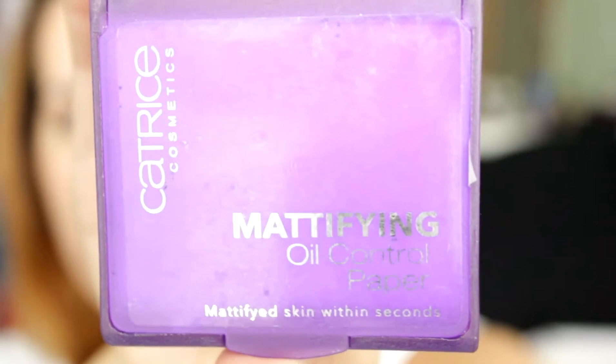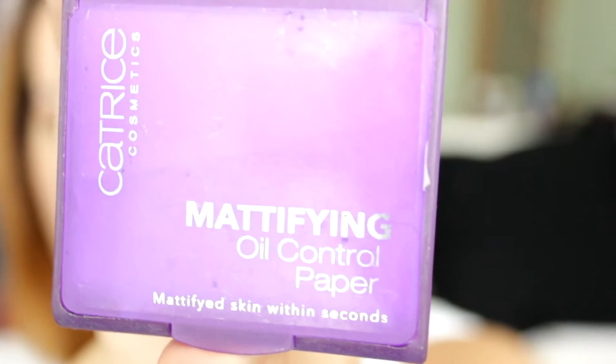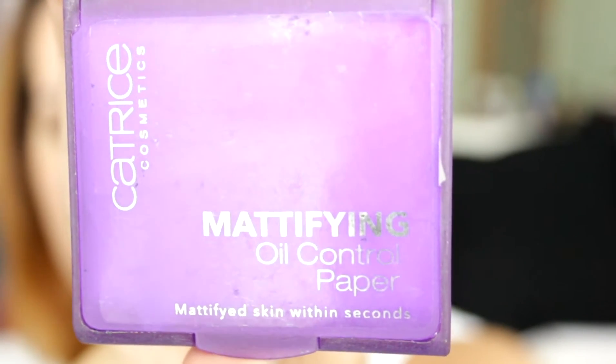All right guys, so you obviously want to start off with clean hands. After you make sure that your hands are clean, I use a blotting paper — the ones I use are these Catrice Modifying Oil Control Papers. Basically you just take out a sheet and blot your face, and you have all this oil left on it.